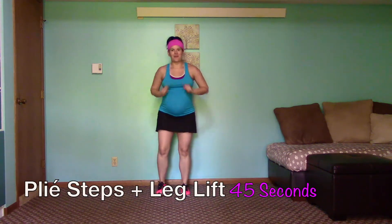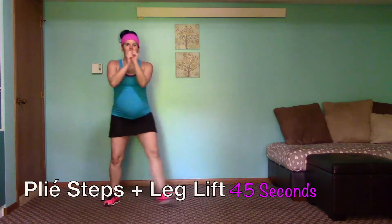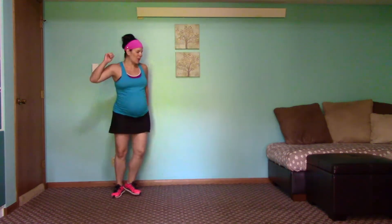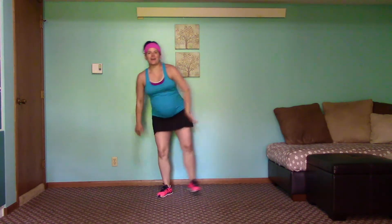I'm going to show you our first move. We're going to get in a position of plié, come up for a few steps, go back, and then do a leg lift on one side and then the other, and then go forward. Heels are touching, you have that diagonal pose. Bring it back, leg lift, and then leg lift the other side, bring it forward.